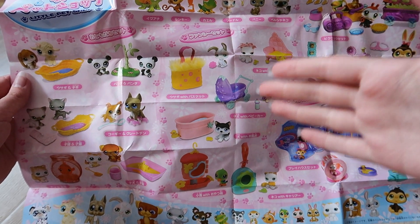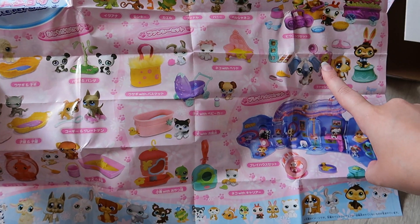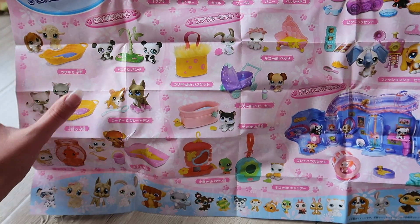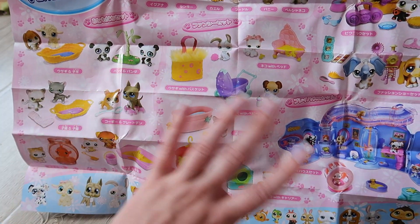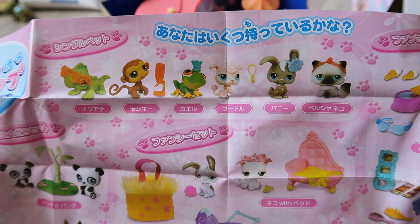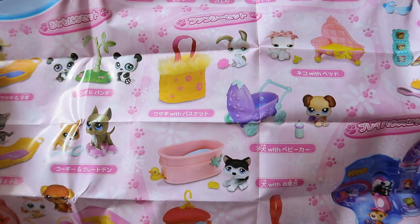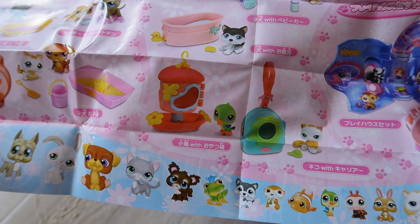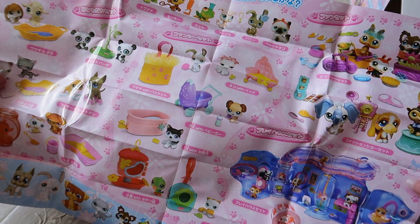On the back we actually do have some photos, but instead of having each LPS lined up for their photo, they actually show them with the accessories or sets that they come with, which is really cool. It lets you know whether a pet is from a single pack, a double pack, a three pack, or a larger set. It's a great checklist for a hardcore collector that wants to know the original accessories and how things were released. Up here we have single pack pets, over here some three packs with accessories, then double packs, single pets with accessories, and then a larger set.